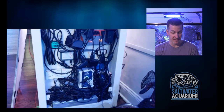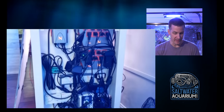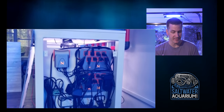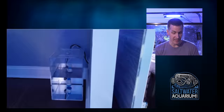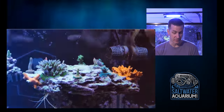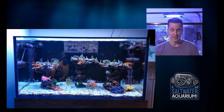Sometimes managing those power bricks can get a little challenging. There's always something you could say about a tank, but I bet he doesn't spend a lot of time looking at that. Hopefully he spends more time looking at the beautiful display tank right here, which I love the fish.